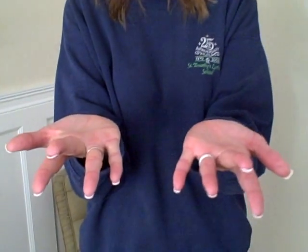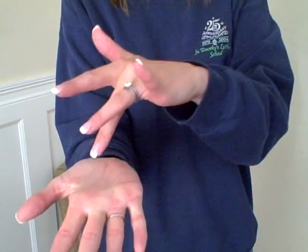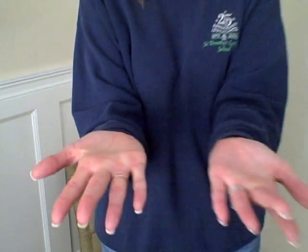Put both your hands out like this, and then we're going to use our two middle fingers and touch the palm of our hand like that, and the other one like that. This means Jesus in sign language.